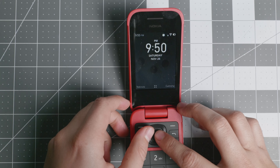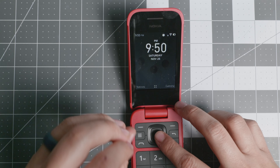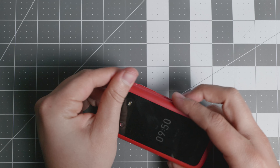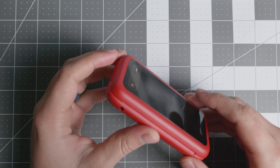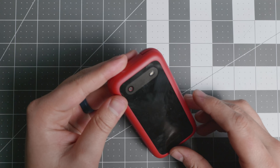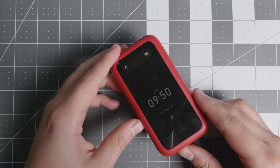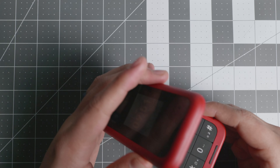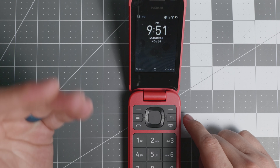Today we have a longer video — I want to give you a review of the Nokia 2780. The Nokia 2780, as you see here in red, just came out about two weeks ago. I've been testing it, and I also want to give you a walkthrough of KaiOS. I get a lot of questions about KaiOS, so I'm going to give a longer walkthrough of what is available and what is not.